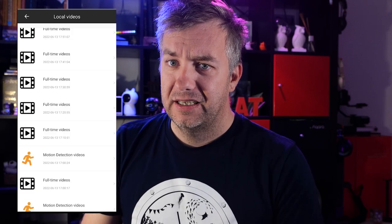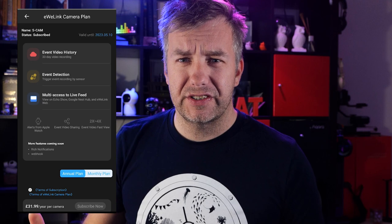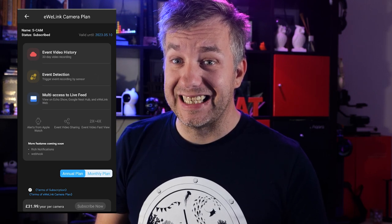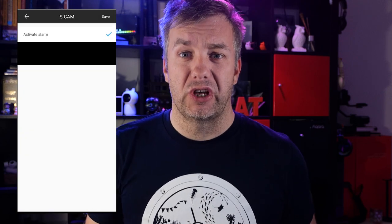I'm already deflated, and I haven't even got to the worst part. Half the features are behind a paywall. Two-way conversations over smart speakers are only available if you subscribe to Sonoff's service, priced at around £31.99 per year per camera — that's a lot. The ability to use external sensors is also behind the paywall: if you have a contact sensor and want to trigger a push notification or recording event, you need a subscription. You can't use automations to start recording either. The extra cloud storage for event recording is industry standard, so I won't complain about that.